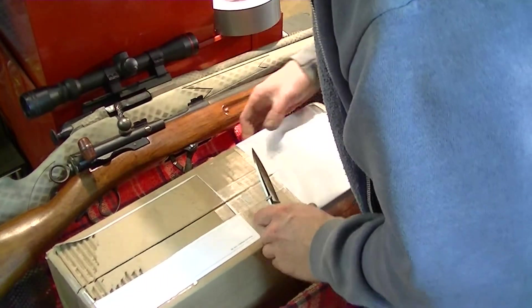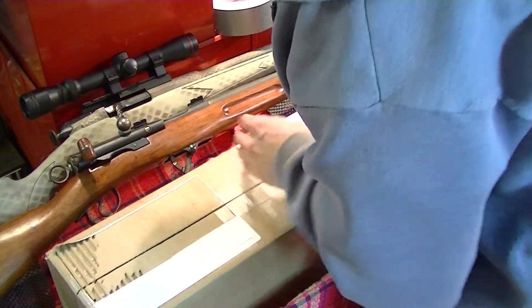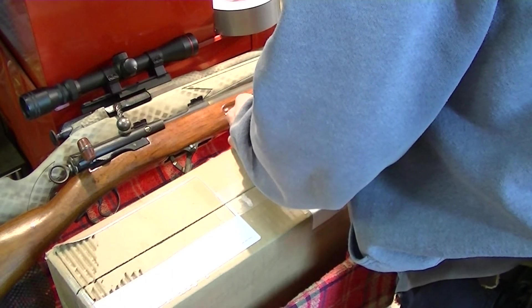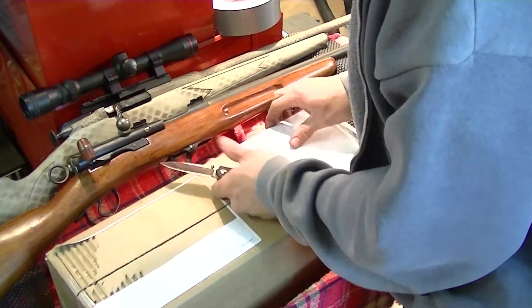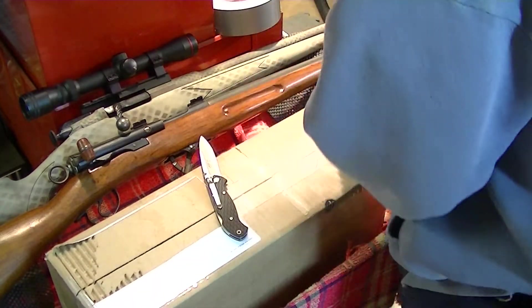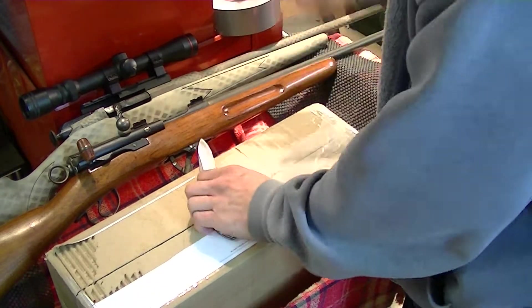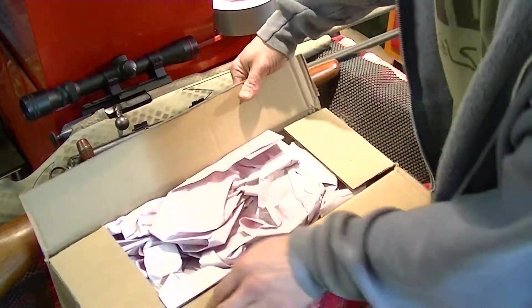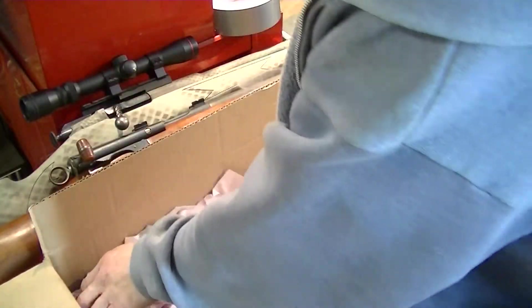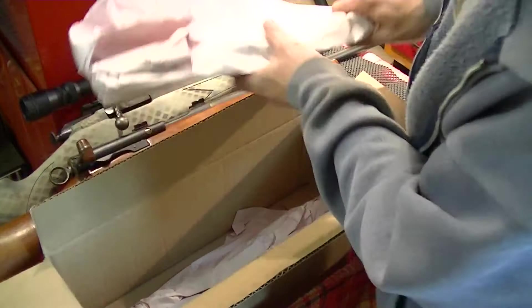Let me try not to pull my guns off onto the floor here. I'm using the CRKT Lake 111, as I've used in many other unboxings. I believe this is going to be for the AR series of unboxings. I'll get rid of this paper here.